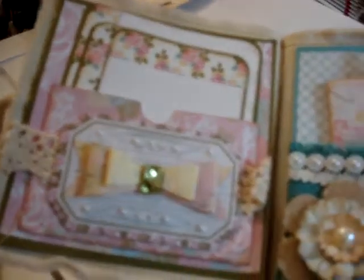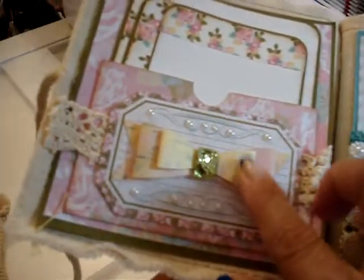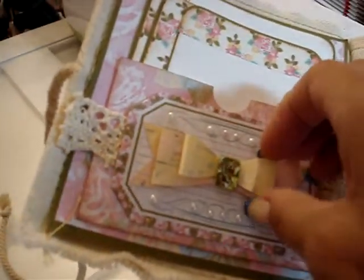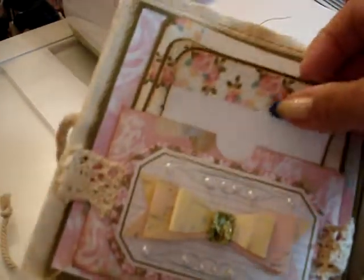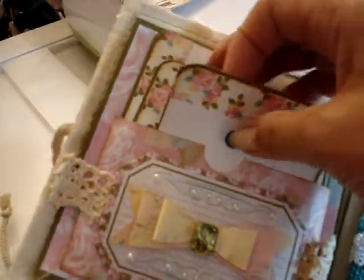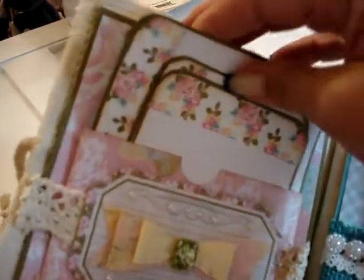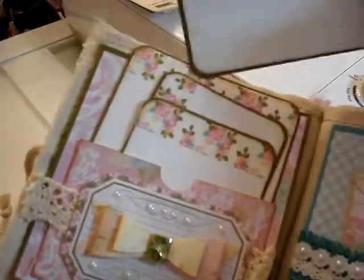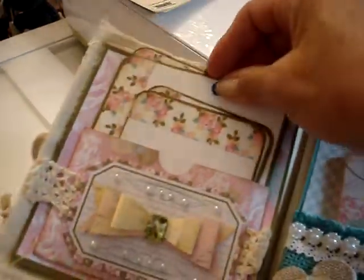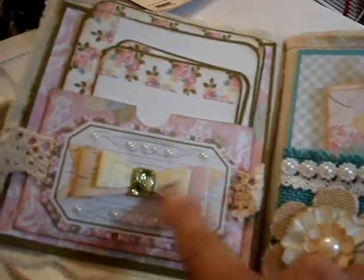Here's the inside. I will tell you it has been closed this whole time, but because it's so full, you could fluff up the bows — they are flat now because it was a closed album. But you have here four spots for photos. These are larger. And you can use the back if you like also. So that's a pocket. It has lace, it has this bow.